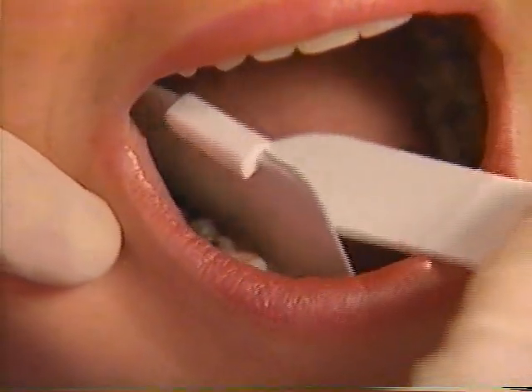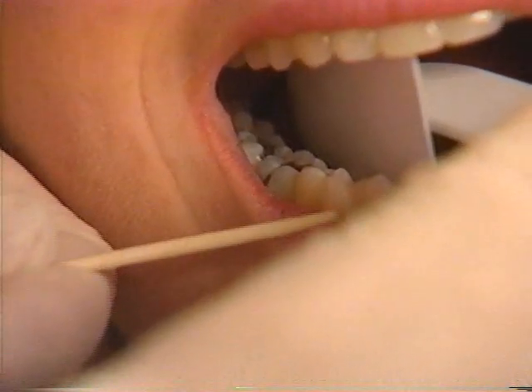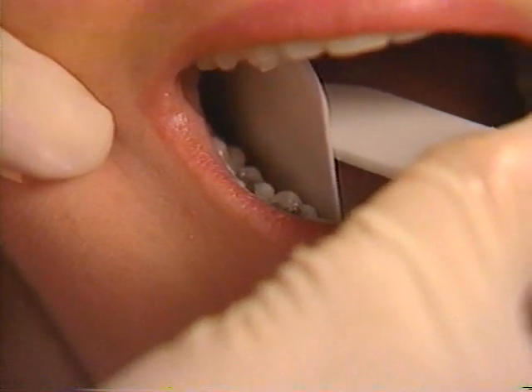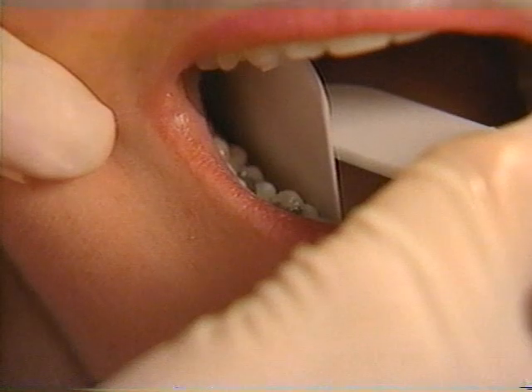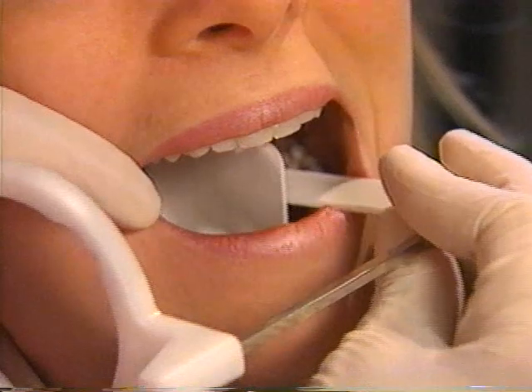For the bite wing projection, place the film to cover the teeth you desire to image. A premolar projection should cover the distal aspect of the canine, while a molar bite wing should cover the distal aspect of the last erupted tooth. Align the film parallel to the arch and ask the patient to close.